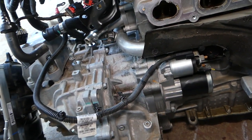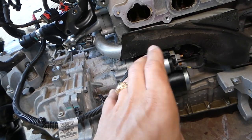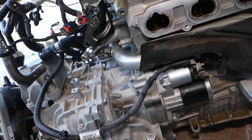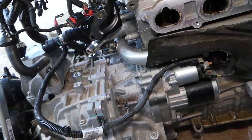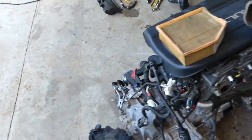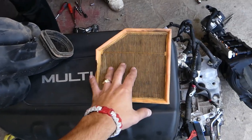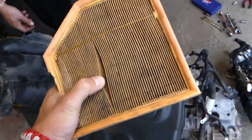The mechanic may tell you the car just needs a starter and quote you $500 to replace it. That's not right. Always check first — open the air filter box and check the air filter.